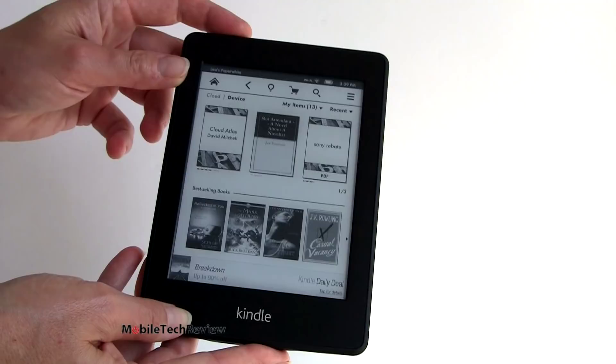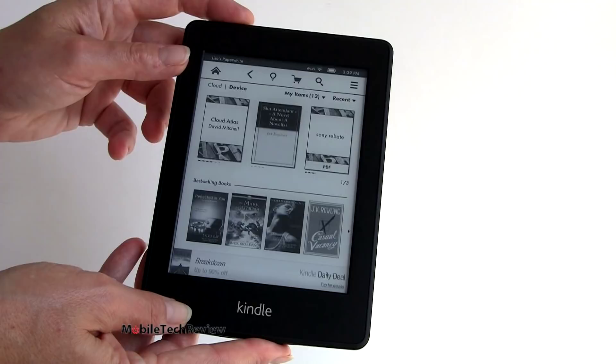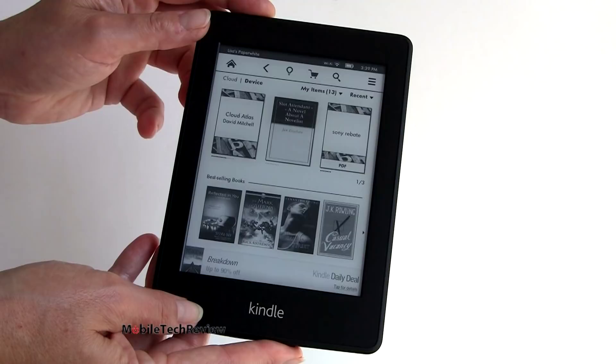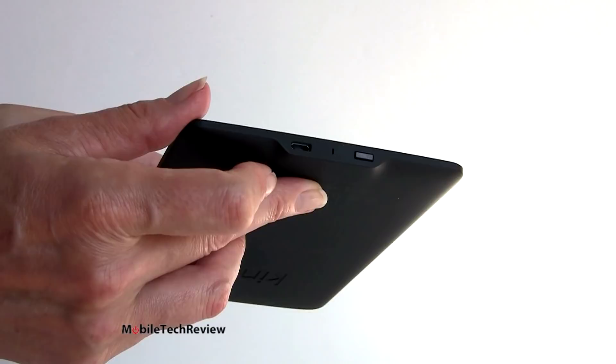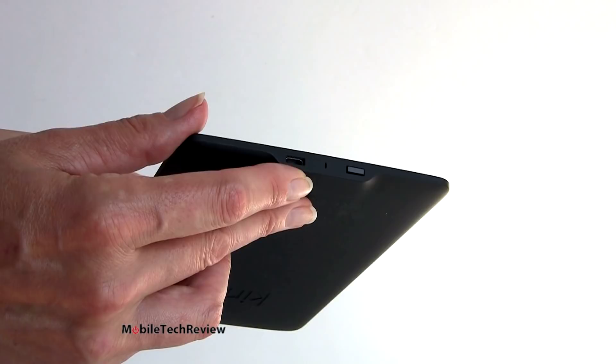This is a single purpose e-reader. For a while we saw e-readers getting music players, audible book playback, pretty much every feature you could think of throwing in there. Now instead the goal is to make them as inexpensive as possible, give you as good a display as possible, and make them just for dedicated reading. If you want a multi-purpose product, manufacturers want you to go to a tablet instead. So there are no speakers here. We have a micro-USB port - this comes with a micro-USB cable so you can transfer and side-load books and charge over USB. The charger is not in the box - that's how they make these things so inexpensive.